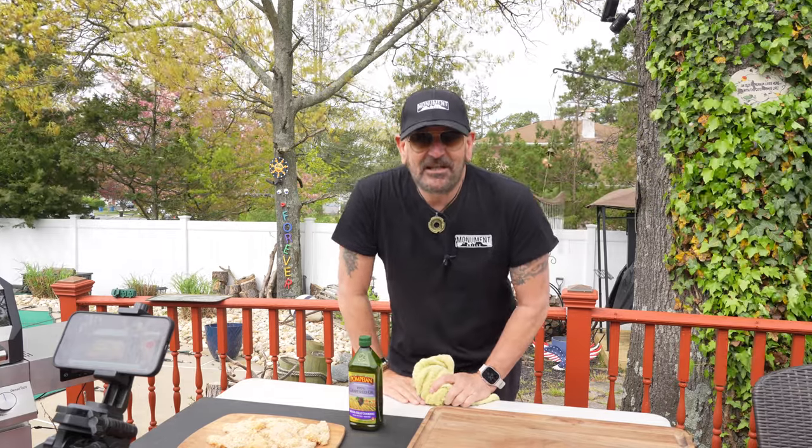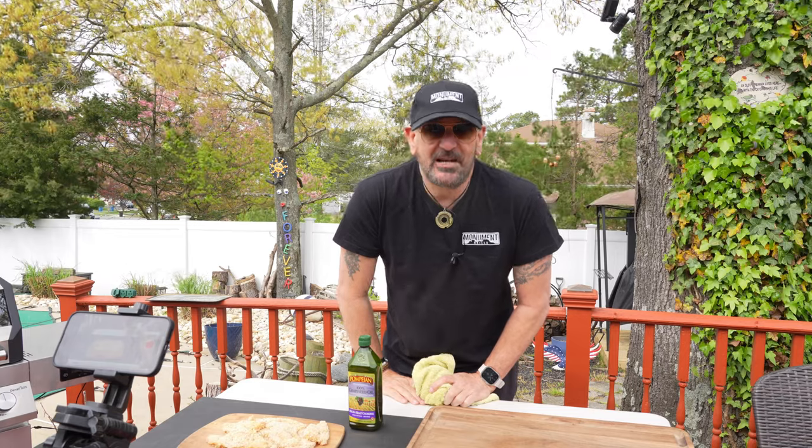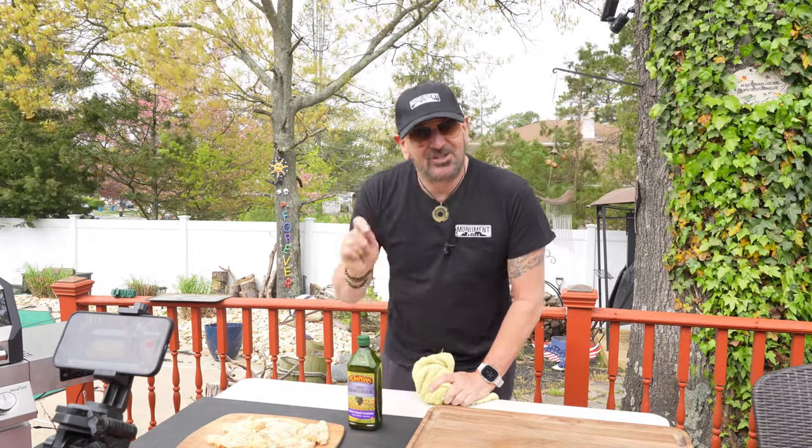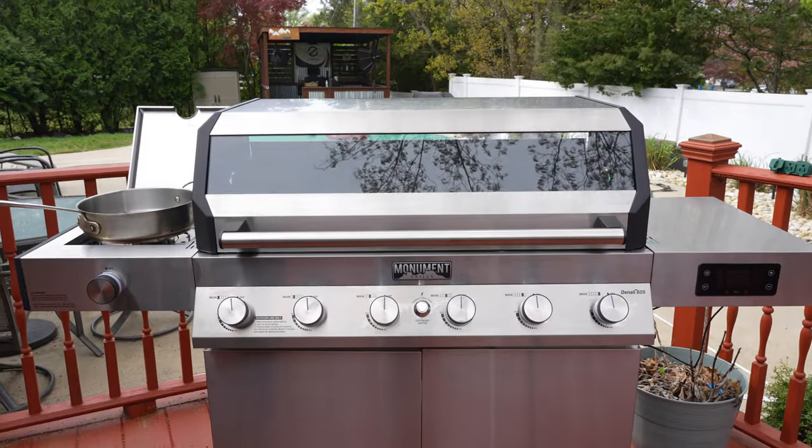My name is Tommy and I am with Monument Grills. On today's show it is going to be a cast iron skillet chicken parm pizza on my brand new Dinelli 605. We have some epic storms blowing in so I got to get right into this cook, but I do want to send a shout out to Maddie and Kiki for this recipe idea. I am also including a little bit of a Gallery Backyard Barbecue twist.